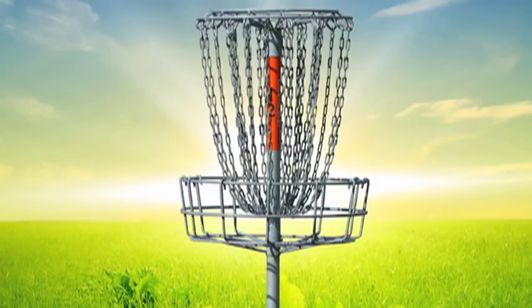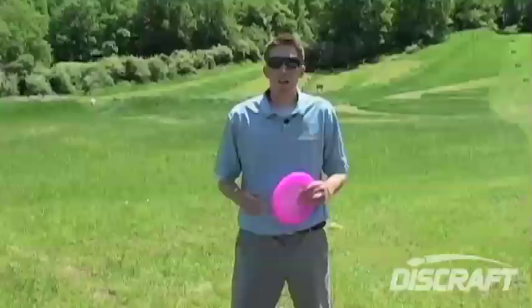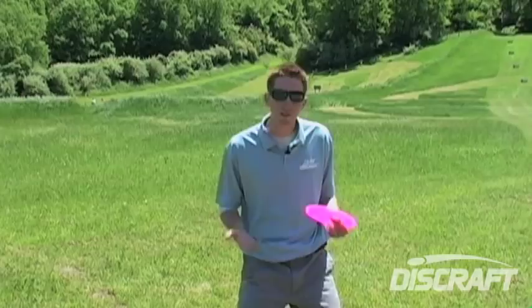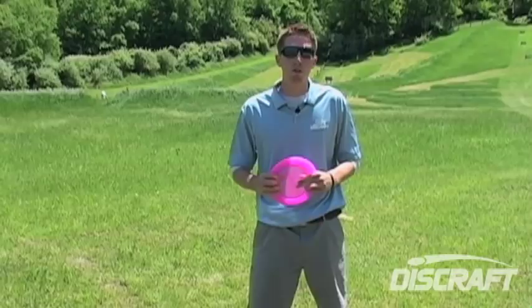Any good boxer will tell you that power comes from the ground up. All they mean is getting the whole body involved — using the legs and pushing up through their punches. Same is true in disc golf. Power is going to come from the ground up. We want to get as much of our body involved as possible. I'll try to break down the mechanics of the throw from the ground up.